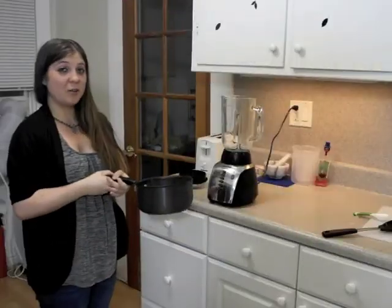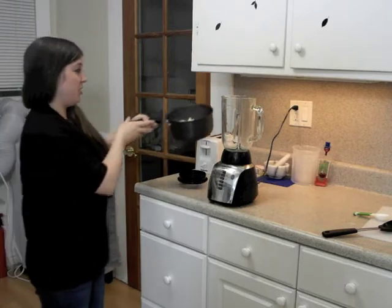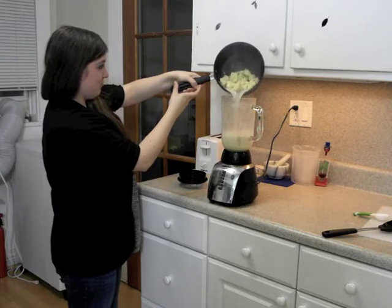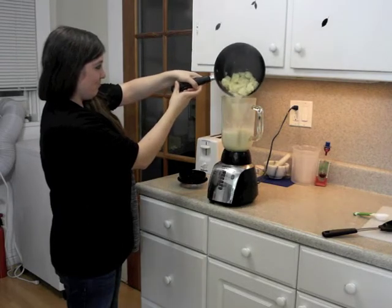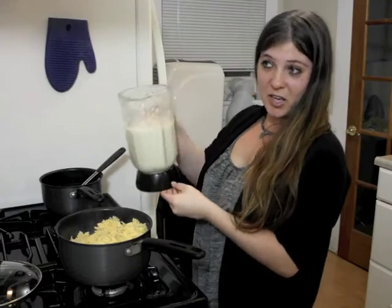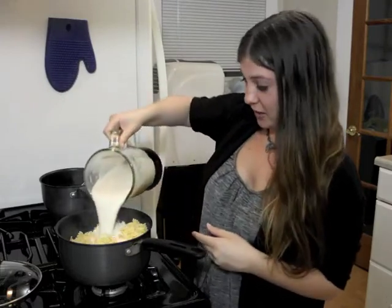Once cauliflower is soft, add the mixture to the blender. Be careful, it is hot. Then the sauce is done. Pour on top of cooked pasta and eat!